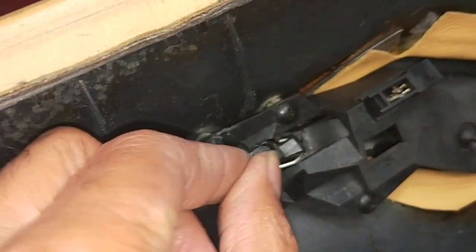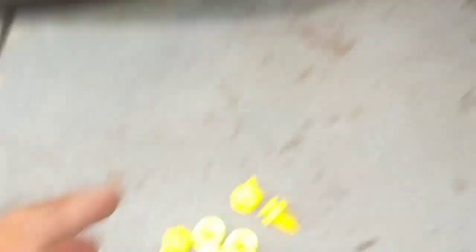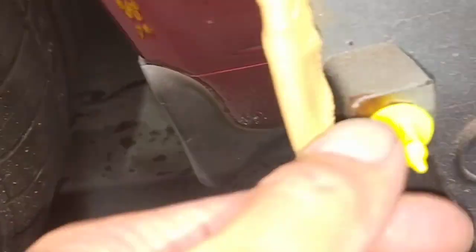I've got to use elastic on this to actually hold it back on properly, because it's already broken. But these are the new clips I'm going to put on — these are universal door trim clips to make the door stay on properly.